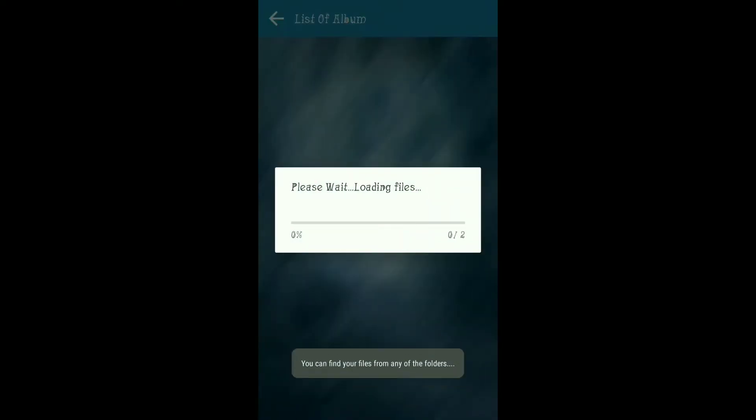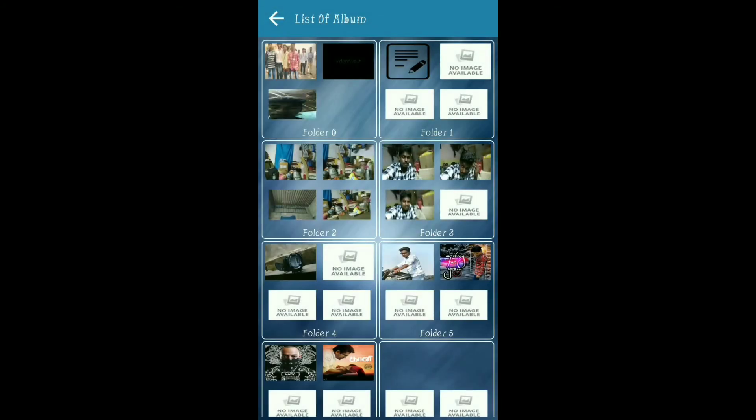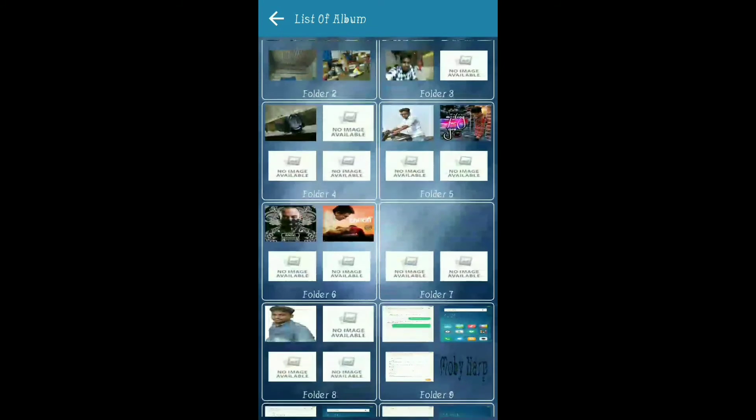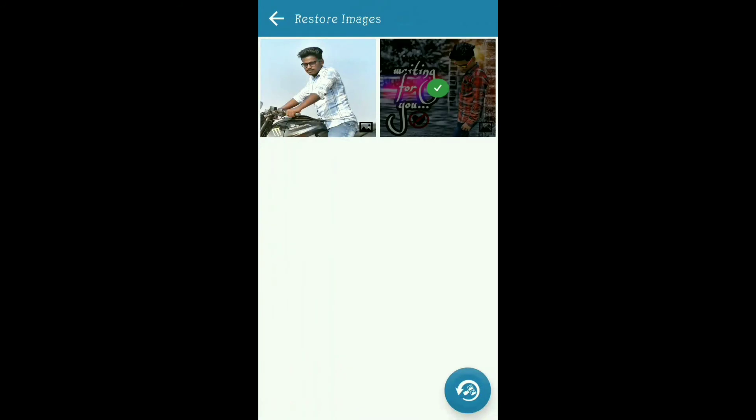Click on the first file and contact and sign the file. I will show you how to do this photo. Click on the Ramp and click on the photo.